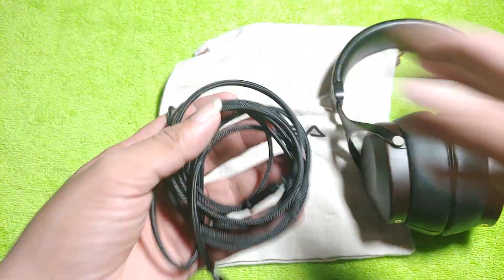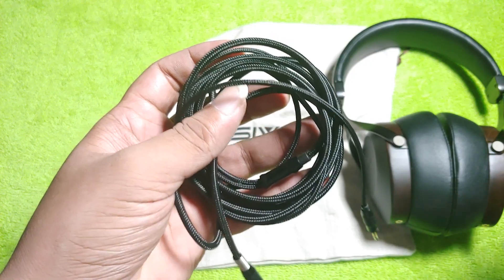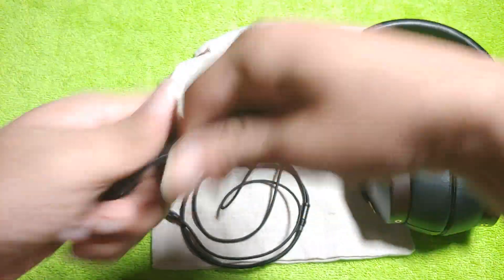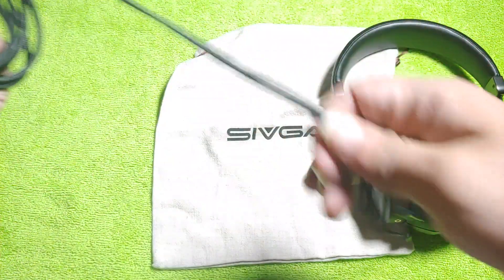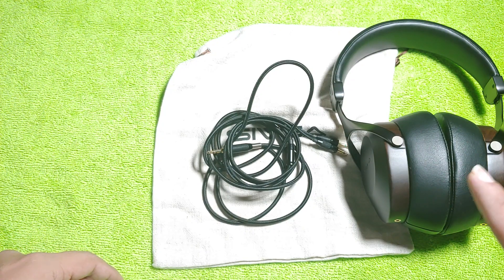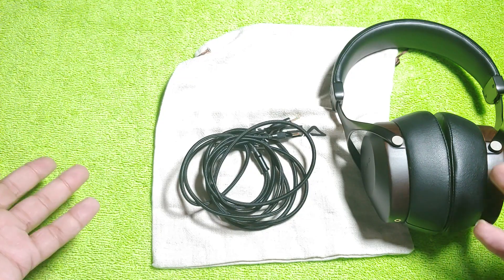The cable build quality is very good with some texture to it, and it does not cause any microphonics issues. However, the cable is not very supple — it is reasonable and won't tangle easily, but once you start winding it, it tends to hold undesirable forms. You can use cable ties, but that is not the most satisfying solution.